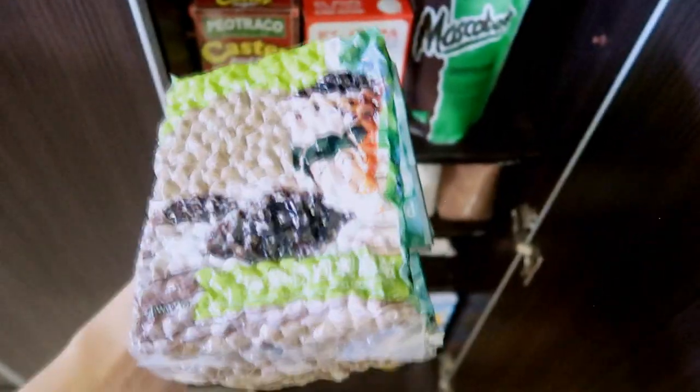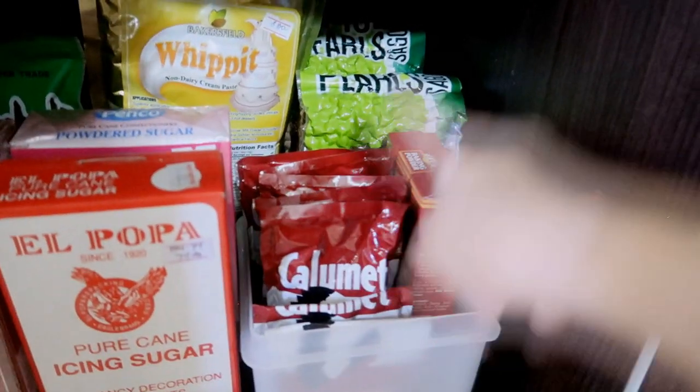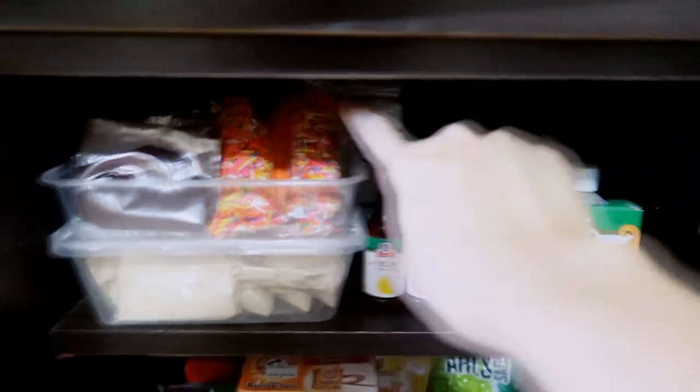I'm also going to utilize that place to store some of my tapioca pearls, and I'm also going to put this whipping cream right here. In here I put all of my baking powder, and then I think I could also put baking soda here at the side.